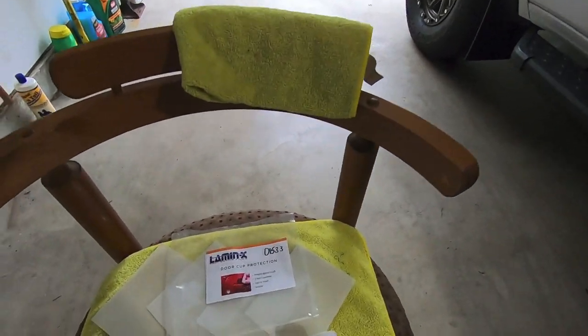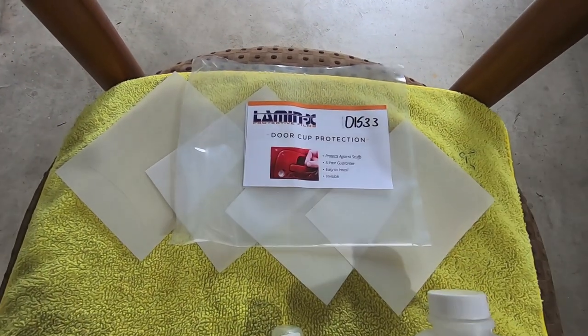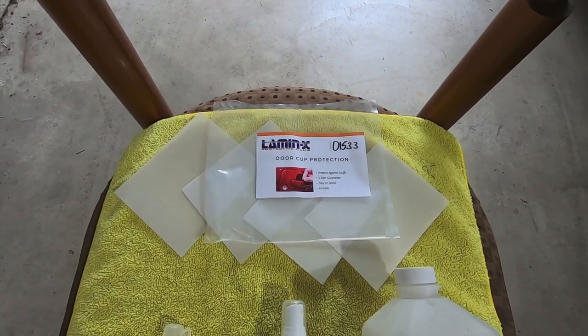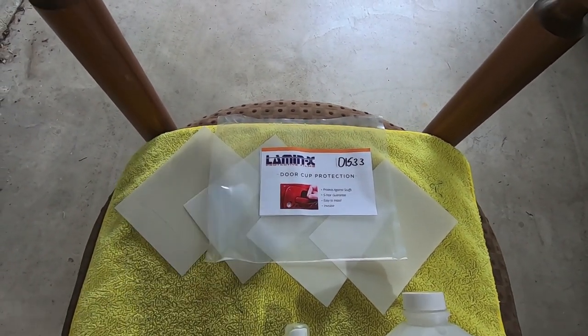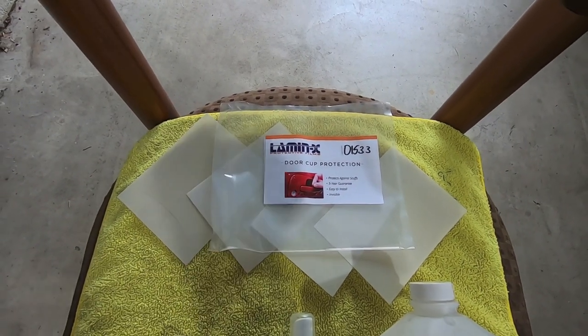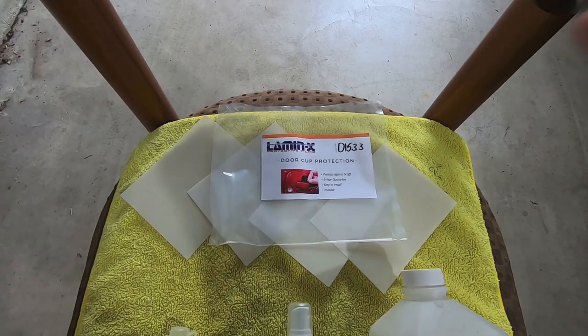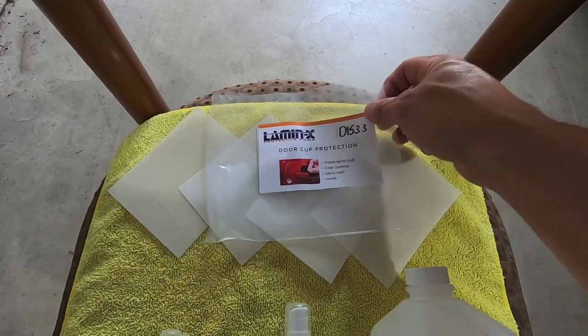The kit is D1533 and I'll leave a link in the description below. Like all my Lamin-X videos, don't forget to use the 20% coupon code — it's a referral link in the video description. If you purchase through that you'll get your Lamin-X products for 20% off.